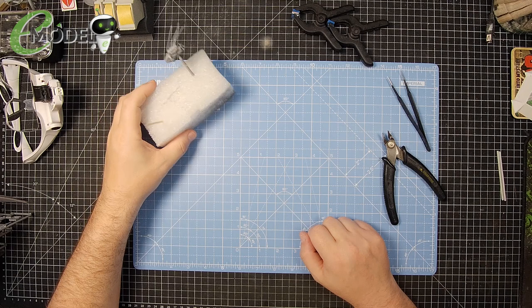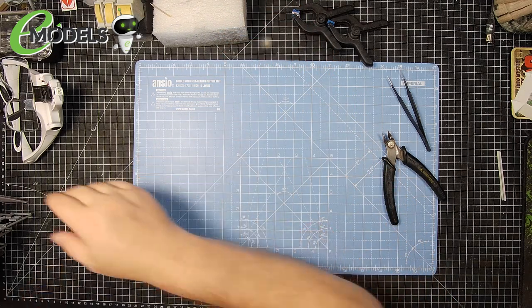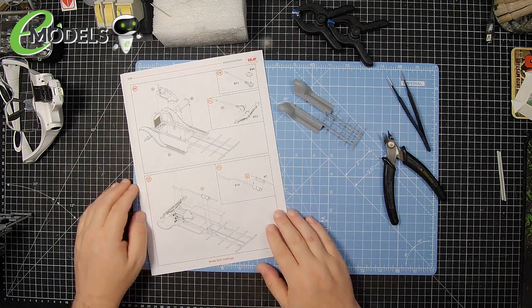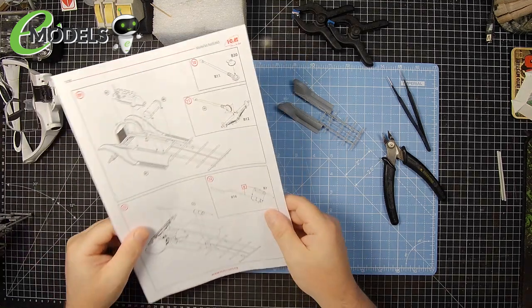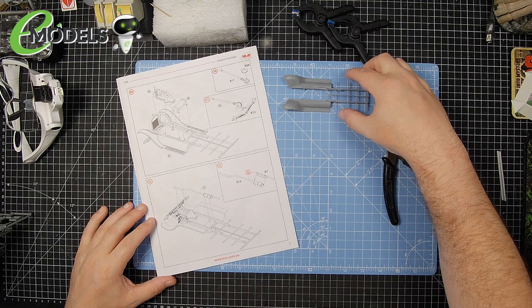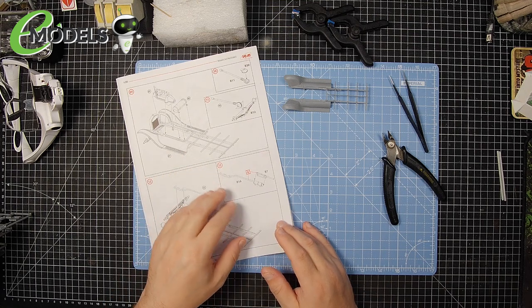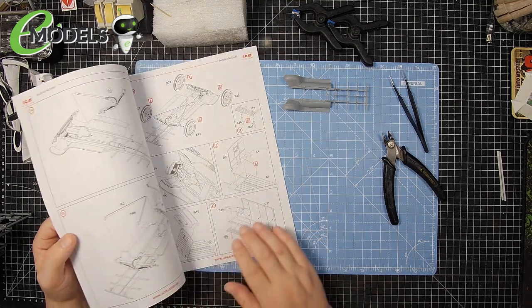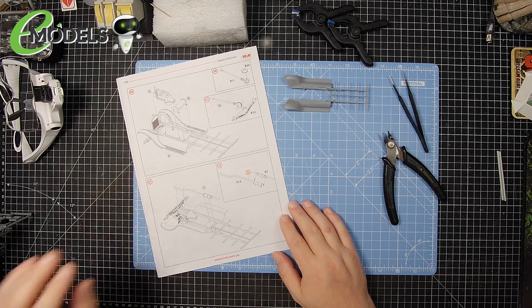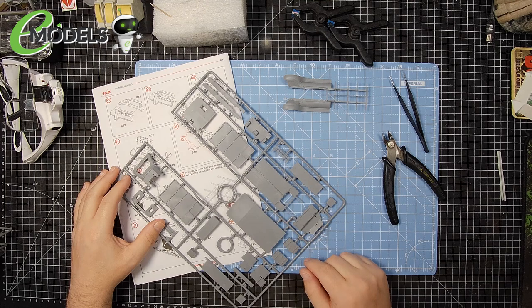OK folks, we are moving on to episode 3. Last episode we finished the engine block and went into an awful lot of detail building that. So this episode we are not going to be going into that much detail. We are starting on the chassis - we've already taken off that first part. The plan is we are going to work through this build off camera, so I'm not going to bore you with all the tedious cutting things off the sprue and gluing them together. All I'm going to be showing you is anything that is not clear in the instructions, anything that's awkward or difficult, anything that doesn't seem to quite fit right or isn't clear where it's supposed to be going. I will stop the build, turn on the camera, and show you what I'm talking about.